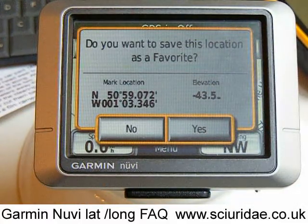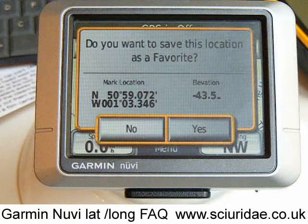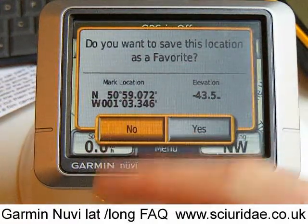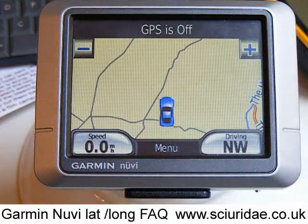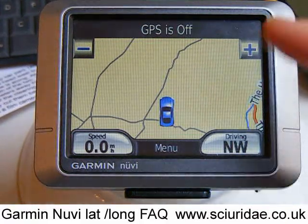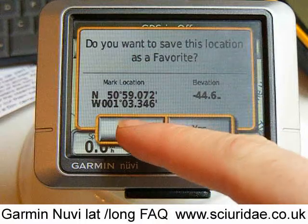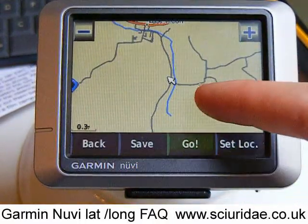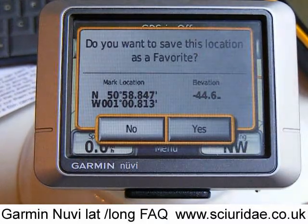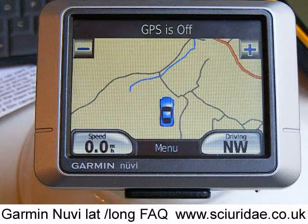So as you can see, it's dead easy to pull latitude and longitude information out of your satnav, even though at first glance it seems quite complicated. We've shown you how to navigate to a latitude and longitude just driving, how to do geocaching in off-road mode, how to store your current latitude and longitude position, and how to pull that information out at a later date to feed into the internet or a website. And we've shown you how to hunt on the map to pull up latitude and longitude for any particular place, point of interest, or any address you enter into your satnav.